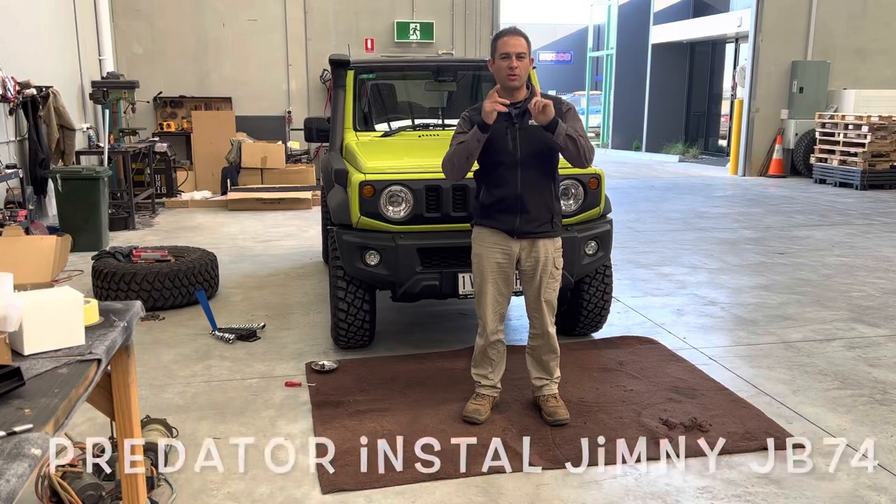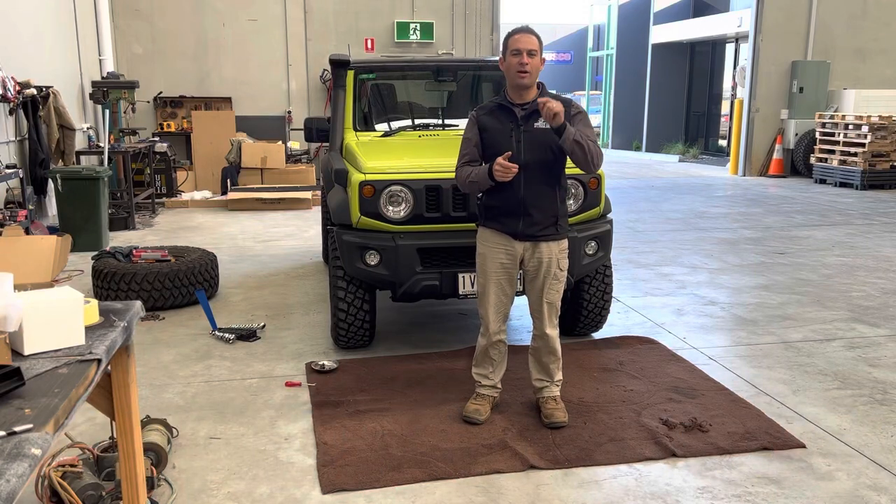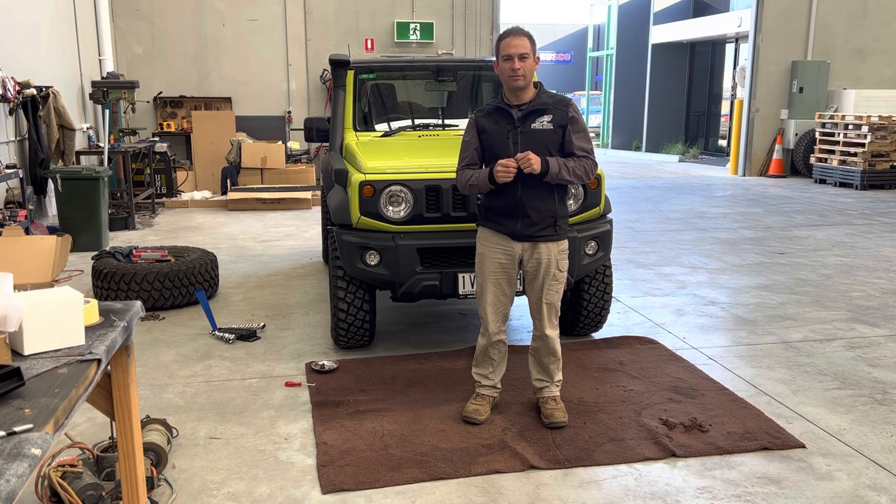This is going to be an instructional video showing you how to put a Predator bull bar on your Suzuki Jimny JB74. Let's get going.